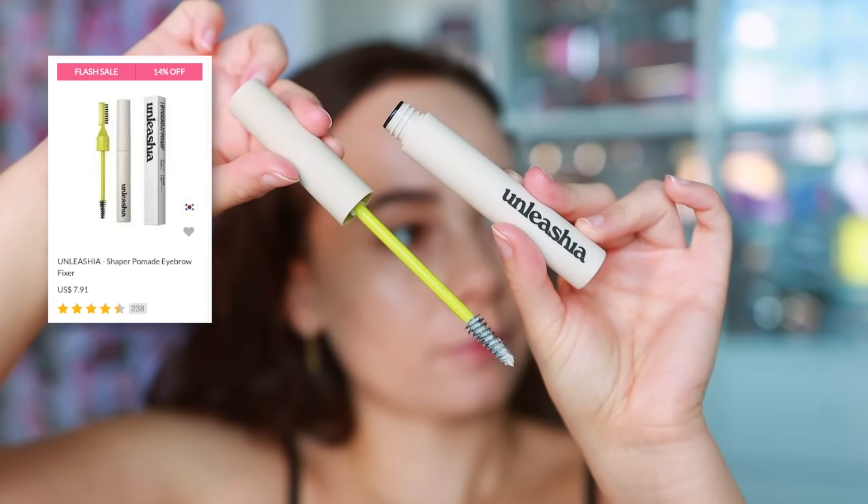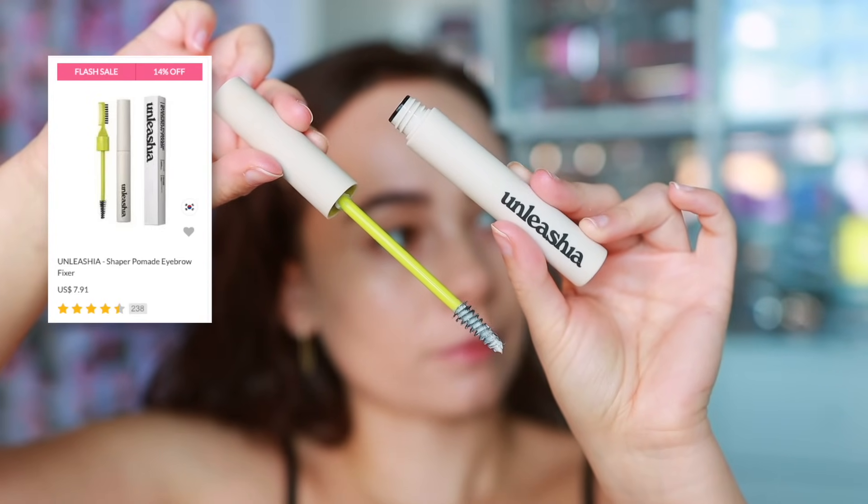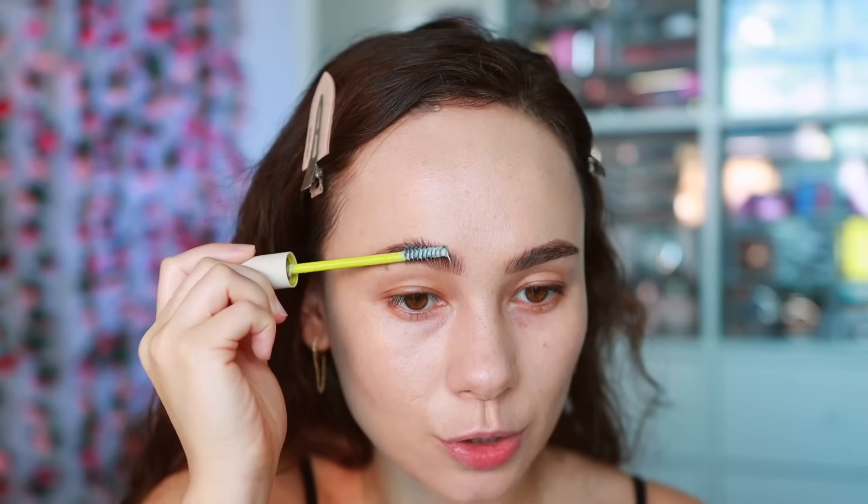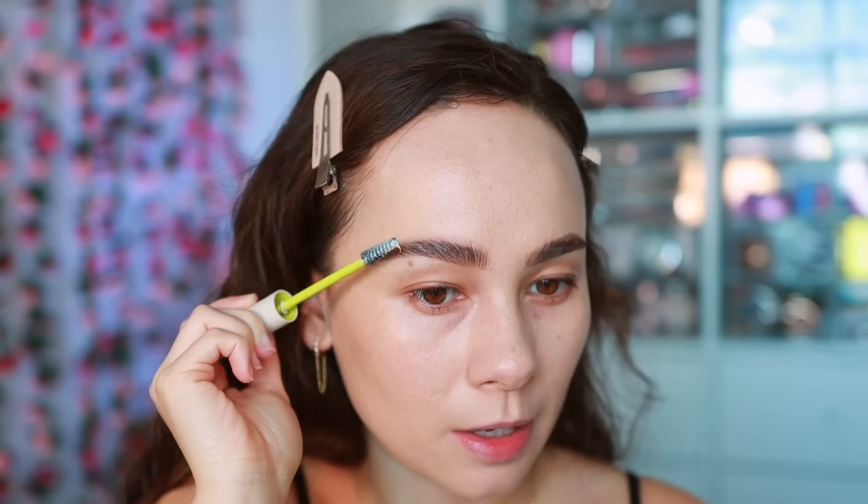For eyebrow gel I'm going to use the Unleashia Shaper Pomade Eyebrow Fixer. This one is very similar to the Too Faced Laminating Brow Wax — it's very very close and has fantastic hold.